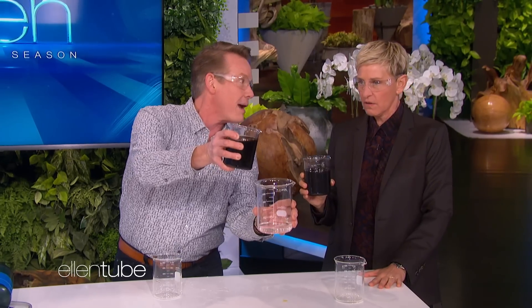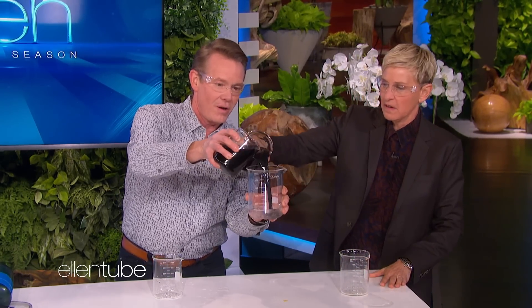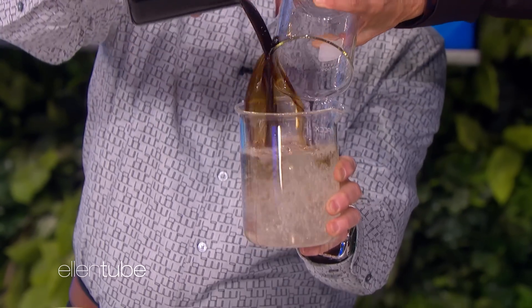Watch this — this is what's beautiful. Pour it back in with me. Ready? Pour it into this big one. Ready, set, go. Look at that — bam. Ta-da. There it is.